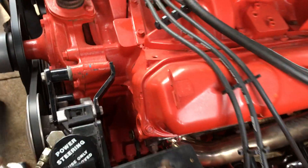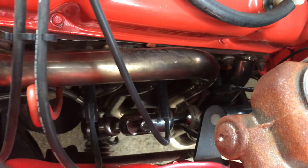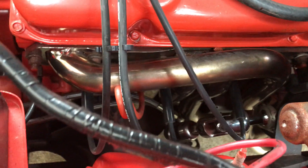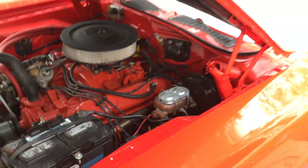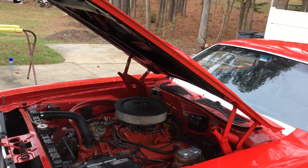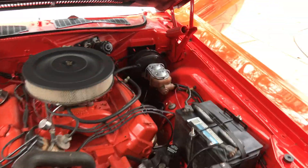It's got an aftermarket power steering system on it. Look at the braided power steering hoses. It's got a Unisteer rack and pinion on it. All right — great car.